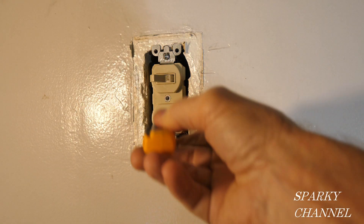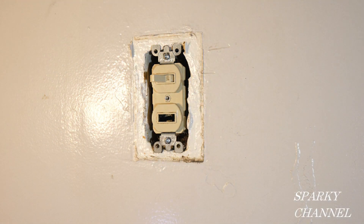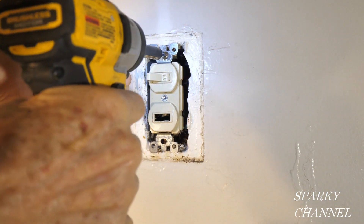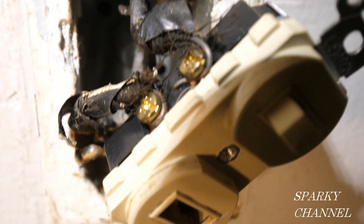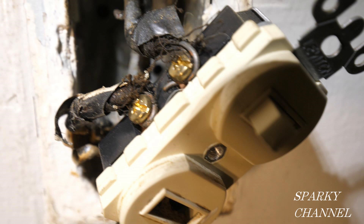Now we've turned off the circuit breaker, and let's double check to make sure that none of the wires are hot — and we're good to go. So let's take off the double switch. We know that this upper wire on this side is the line wire. One of the problems here is that these brass-colored terminals are reserved for the load wires. Generally, the upper brass-colored terminal would be for your light, and the lower brass-colored terminal would be for your fan. But one of the problems here is that the line wire — that is the hot wire — is going to a load terminal. So this is miswired.